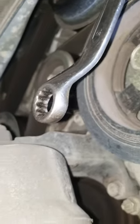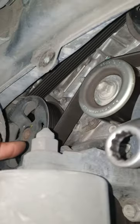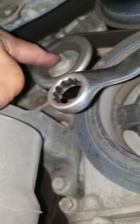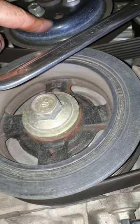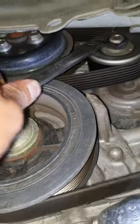Then it goes down and back to the power steering pump. From the power steering pump it comes to this tensioner, and then from this tensioner it comes to the water pump, and then goes to the adjustment tensioner.